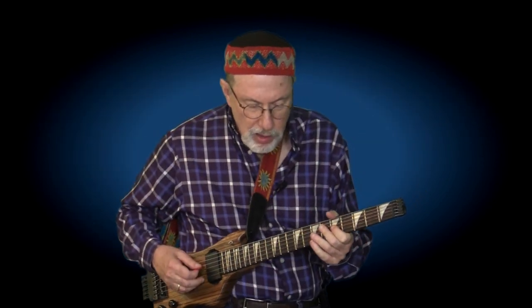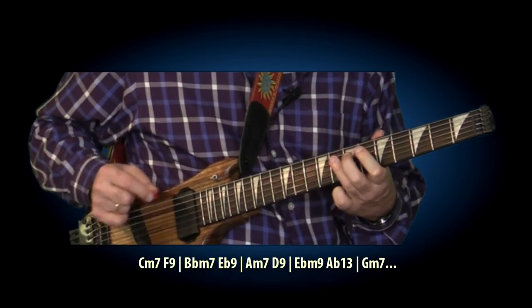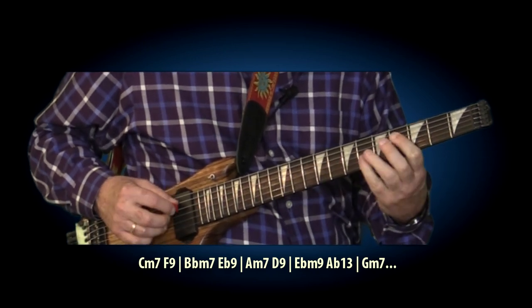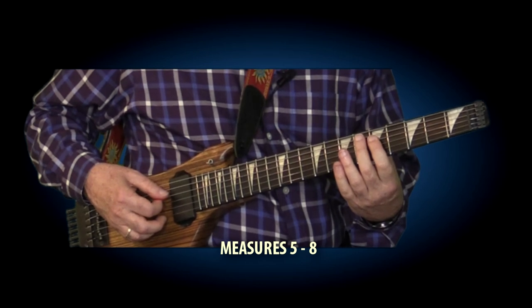Then we move on to the fifth measure, and here he's playing over the four sets of two-fives. He plays three, four, rest.